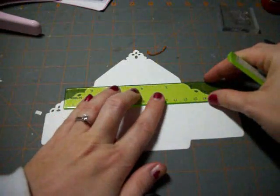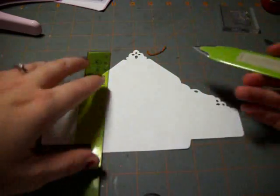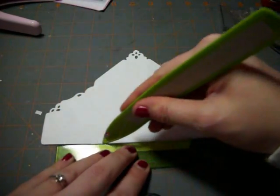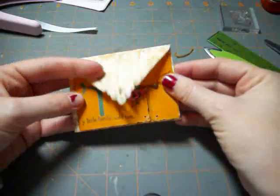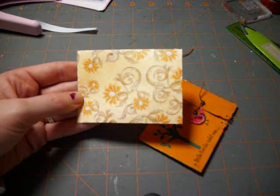Now let's just make the matching envelope. Here's the envelope here — I'm just going to go ahead and take the score lines and use my ruler and my bone folder, just line everything up and go ahead and score. And there's the envelope and the matching card. This would be a nice thing to add with a bunch of flowers or just as a little gift card into somebody's box. Thank you so much for joining me today and happy crafting.